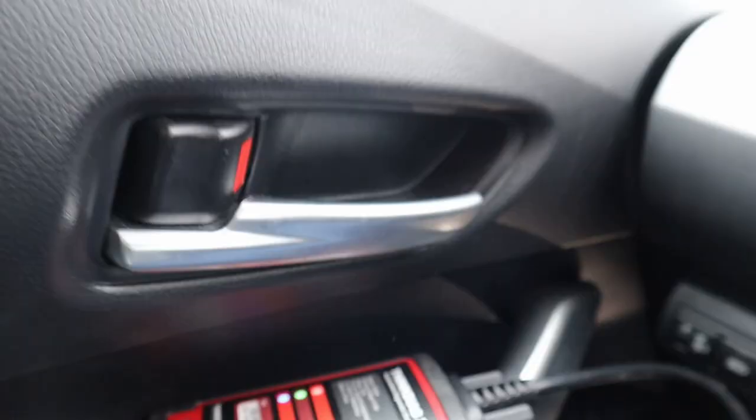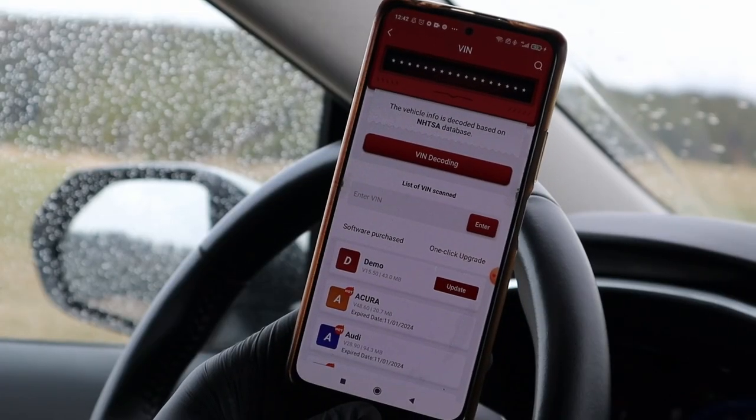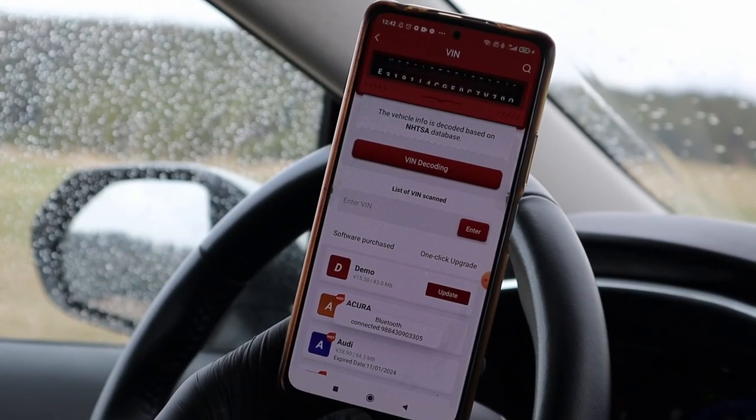Okay, the LED lights are on — the scanner is connected. Connect your car with the scanner and it will decode the VIN number automatically.